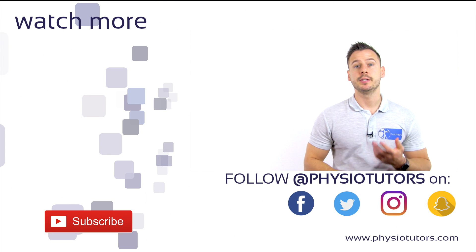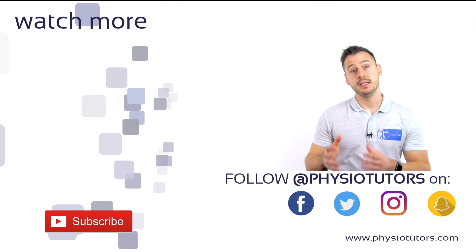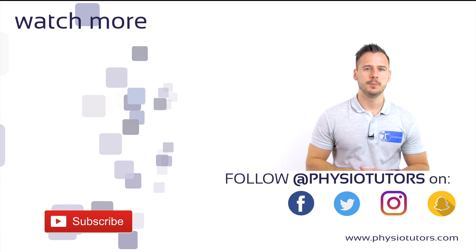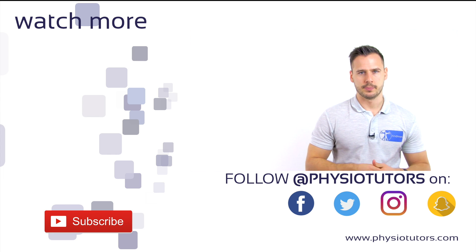Check the video in the top right corner to learn more about that. You can also check out how to assess the medial capsule of the elbow joint in the video to my left. Check the info icon in the top right corner for the featured videos and also take a look at the links in the video description.